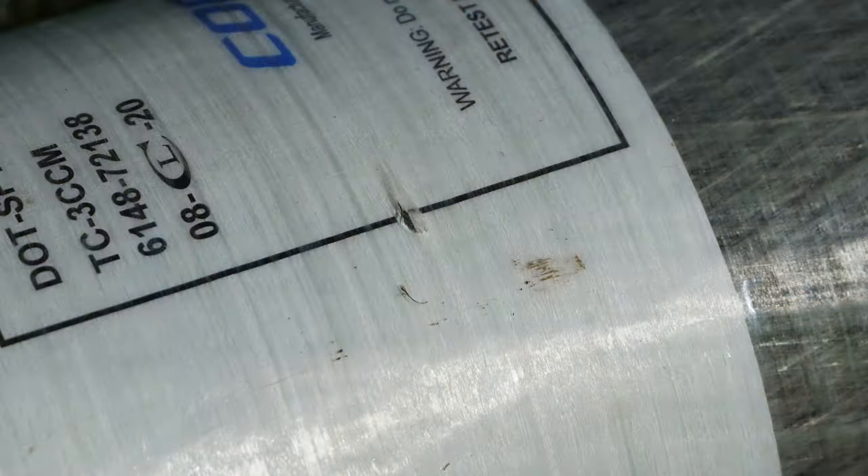Check out this air tank I had the other day — it was rolling around in my truck, and look what happened. That little mark right there is preventing me from taking it to any shop and getting it filled. Not to mention, I don't want to fill it myself because it's just not safe at that point. That fiber coating wrapping is meant to keep that tank from exploding, so once it's nicked and damaged, you're out of luck.